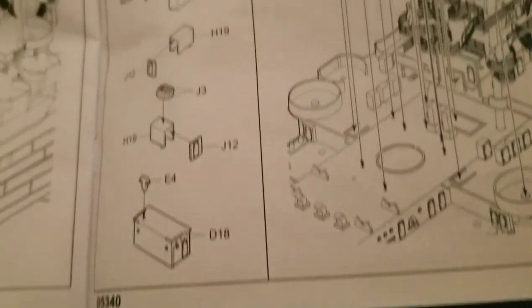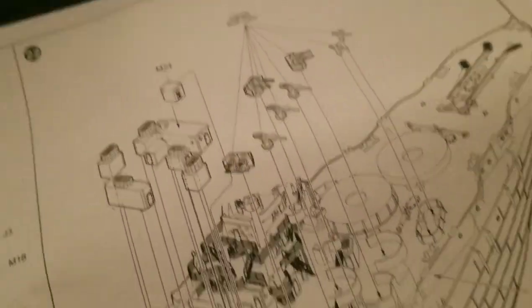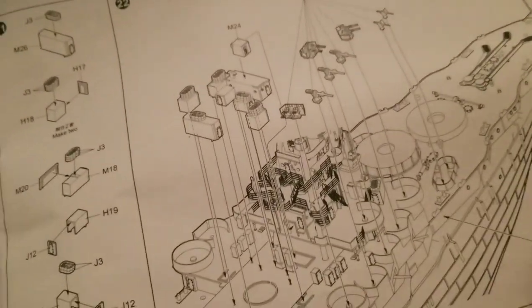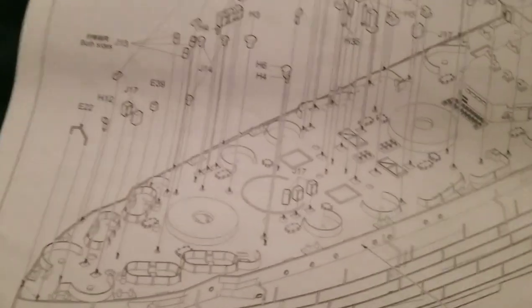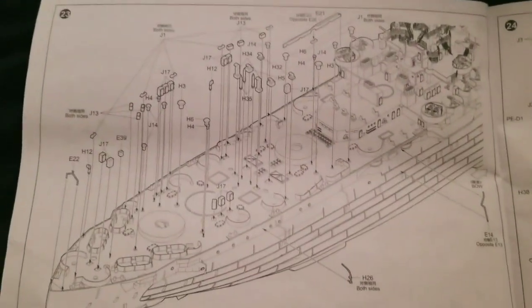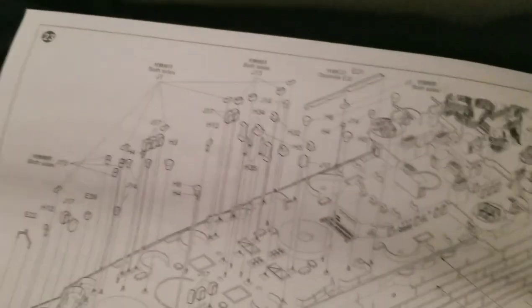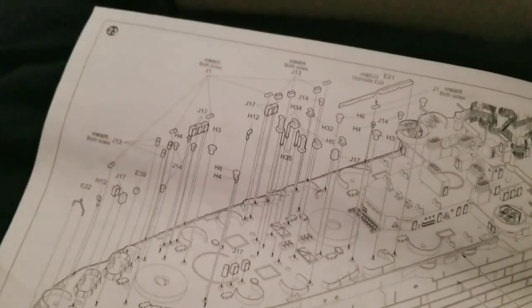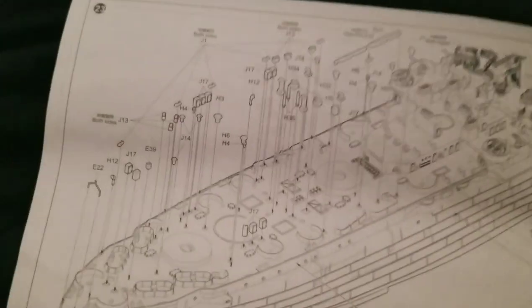And then you have some stuff there, and then you have a bunch of the 5-inch guns, I believe. We'll probably do a bit of a history lesson about the Texas to start this video, because she's a ship with a lot of history. It doesn't feel right to not give you guys enough information. This is the stuff I'm talking about — with the grand total of like 100,000 different things being put on.